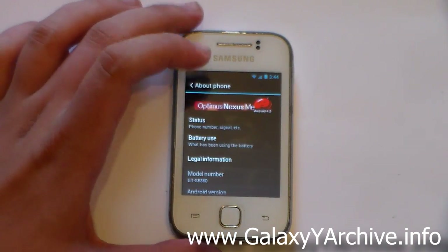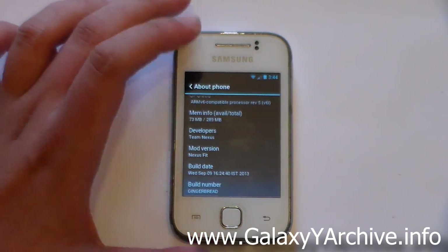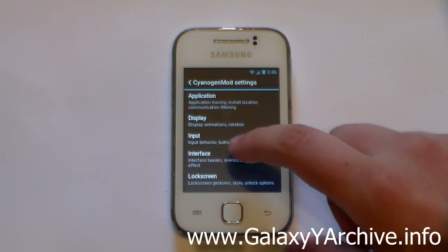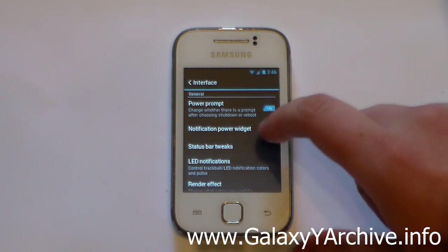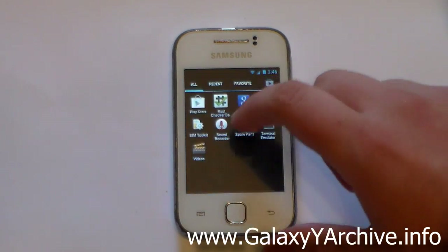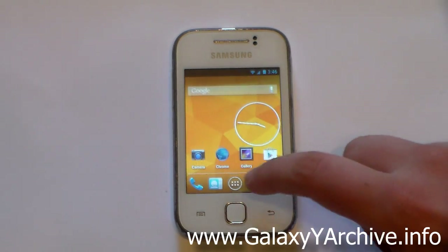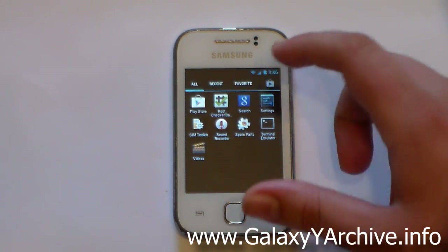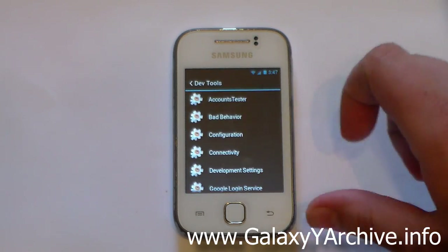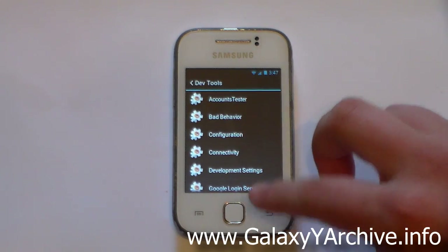We've also got About Phone with the ROM logo. The other interface settings let you change widgets, the status bar, and similar options — you're probably familiar with them. You can also access Spare Parts from the drawer to change additional settings. Dev tools are there for testing purposes, not really useful if you're just using this ROM for daily use.